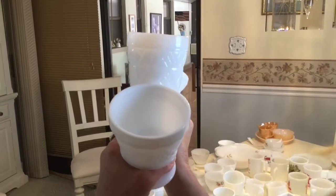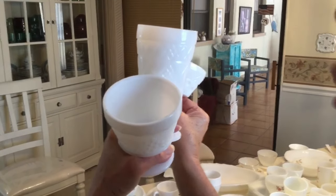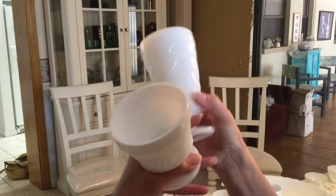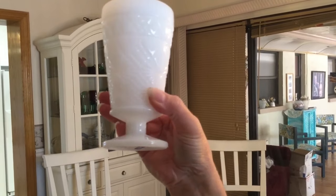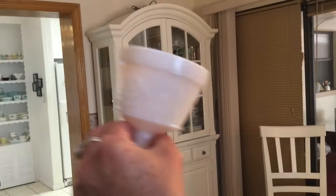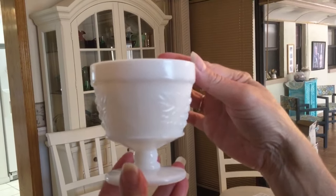These are different examples of Big Top Peanut Butter cups — well, they might not all be Big Top, but this one for sure did. It came with a lid. This is a different pattern — it was also an advertising piece. And this is just my Indiana sherbet cup or dessert dish — it's really pretty.